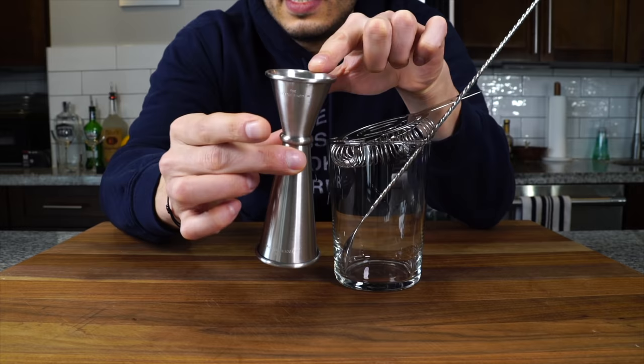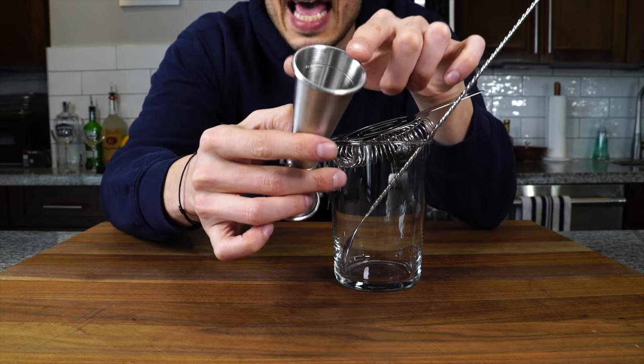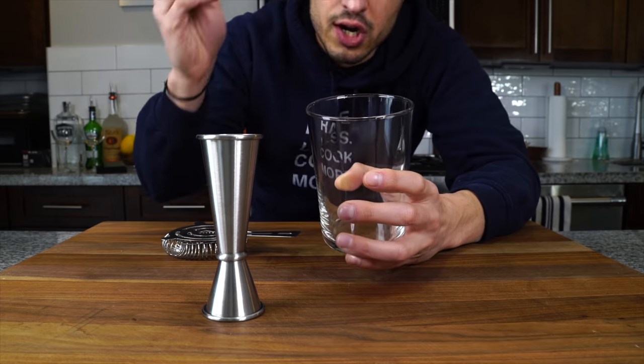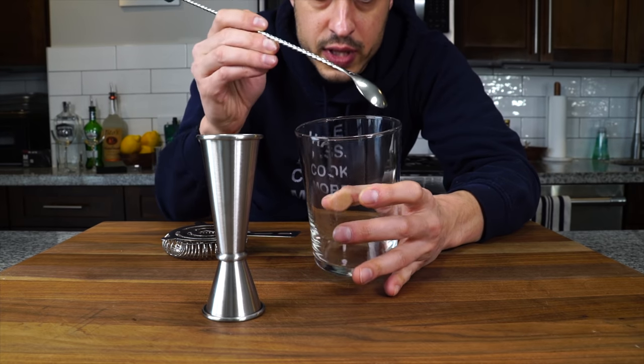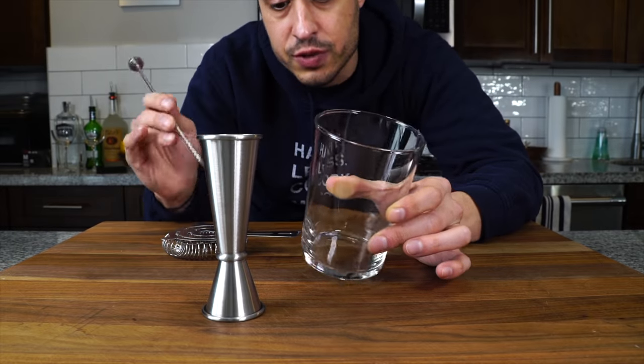Next, let's talk about the gear. I like playing bartender, so having the right gear makes this process fun — and it doesn't have to be expensive. Busting out a cool cocktail with cool gear is part of the theatrics of hosting. Here I've got a double-sided jigger: one-ounce on one side, two-ounce on the other, with quarter- and half-ounce markings inside. This is our mixing glass — I'm just using a larger, taller glass than what I'll serve the cocktail in.